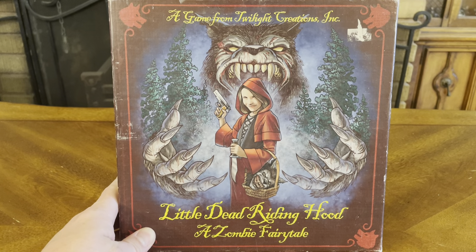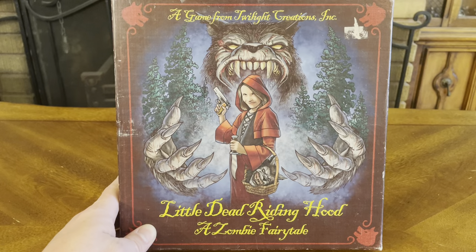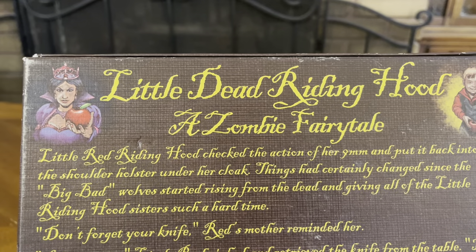Welcome back to yet another unboxing video. Today we have a game from Twilight Creations Inc. called Little Dead Riding Hood, a zombie fairy tale.